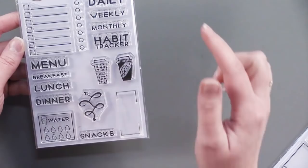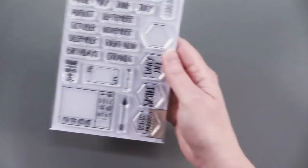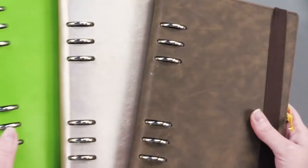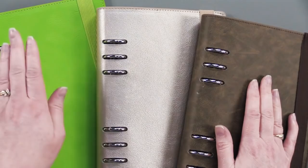Bullet Journaling No. 3 is great for habit trackers and menu planning — this one was really fun to use. And finally, the Month's Clear Calendar Stamps, a great one to have as well. There are three different colors of planners: the Espresso, the Champagne, and the Lime. Let's start with the Espresso.